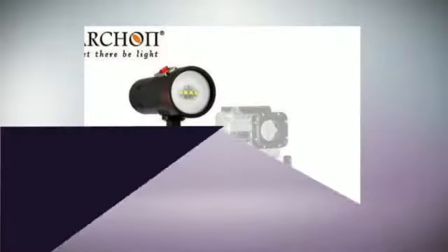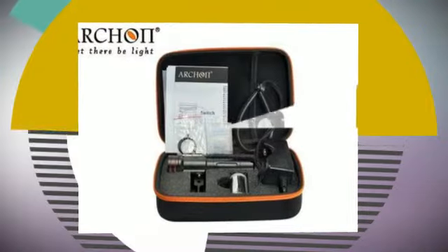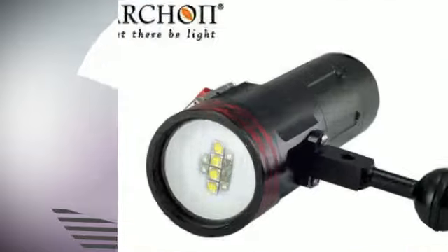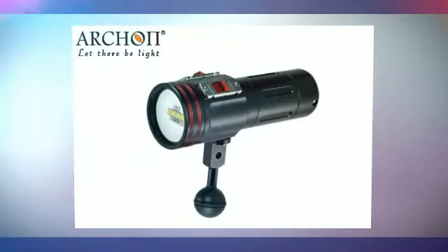High-quality type 3 hard anodized aluminum construction with double O-ring seal. Includes standard 1-inch ball connector, battery, charger, and carrying case. Rated at 330 feet (100 m) maximum depth, and only 8 ounces negatively buoyant.